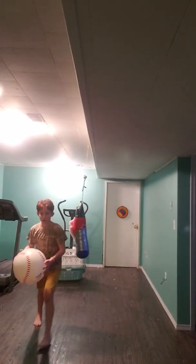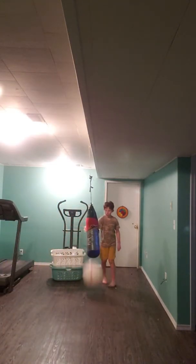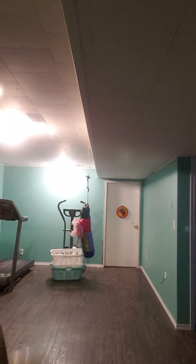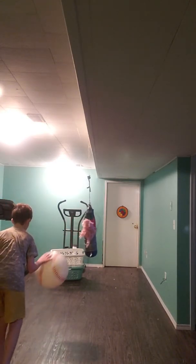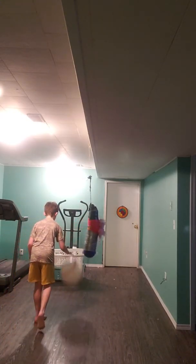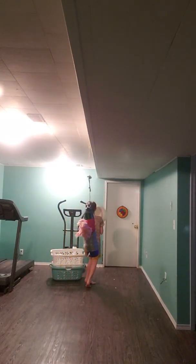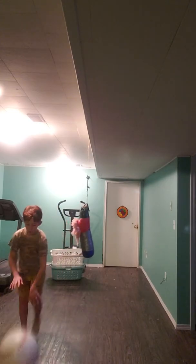I'll call this the reverse layup. Alright, I'll call this the slow-mo layup. And I'll call this the fast layup. 3, 2, 1, let's go.